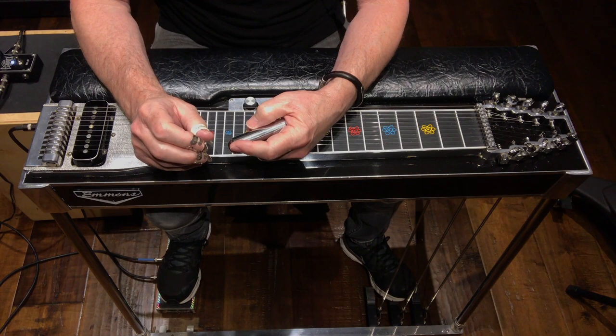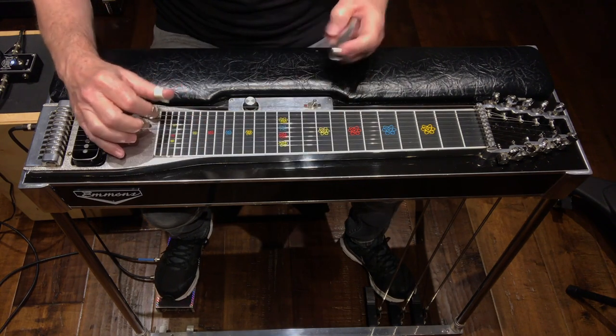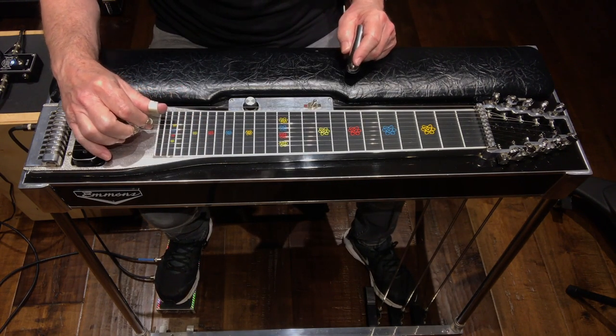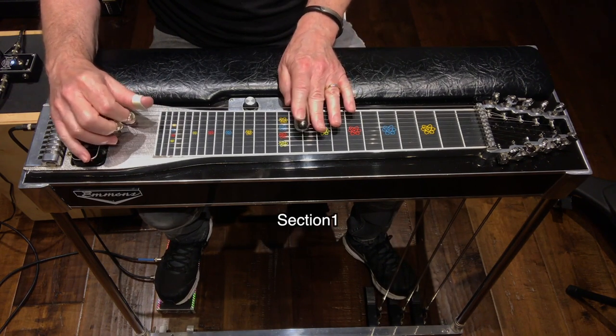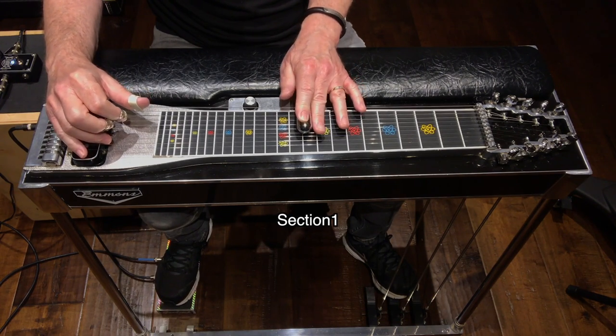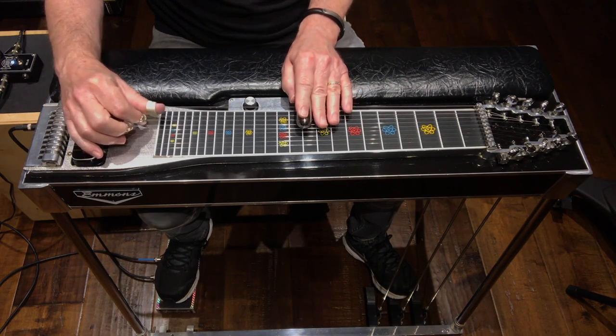We'll play this down at fret 10, also using frets 8 and 9. I'll break it down into three sections. The first section has four moves. It sounds like this.